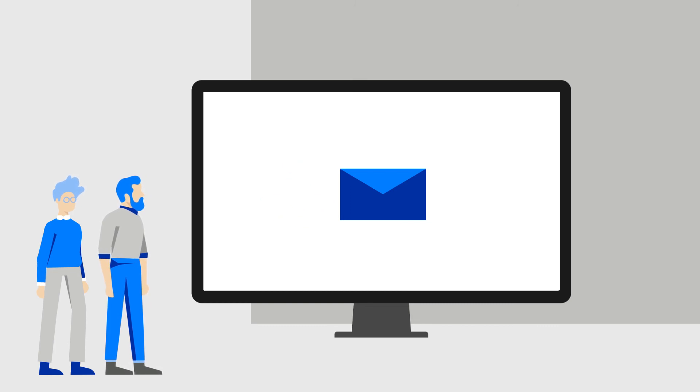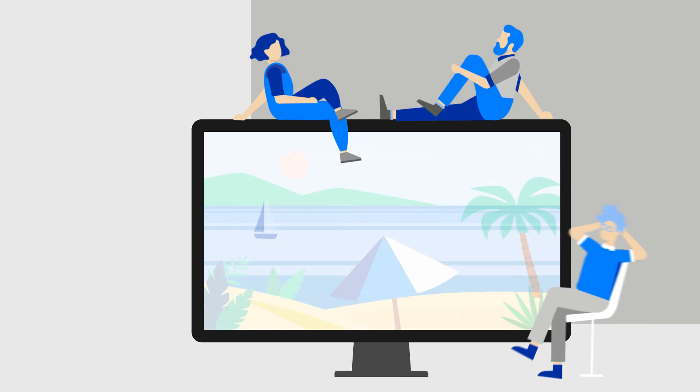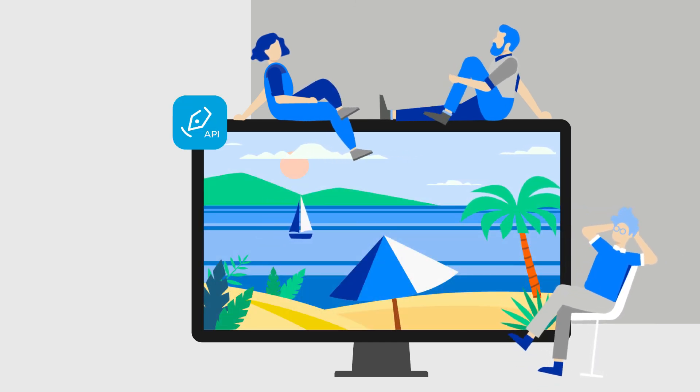For example, an email to the customer. That's how easy it is to add handwritten electronic signatures to your workflows with SignPro PDF.